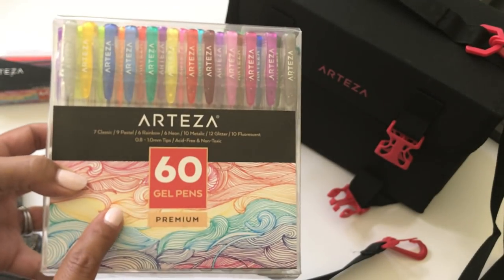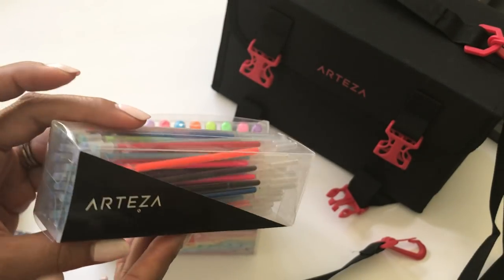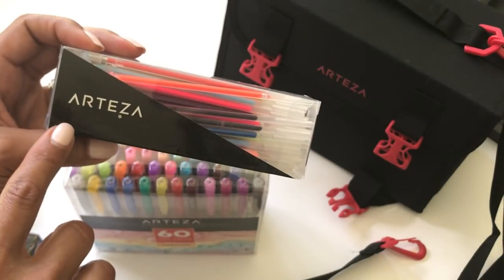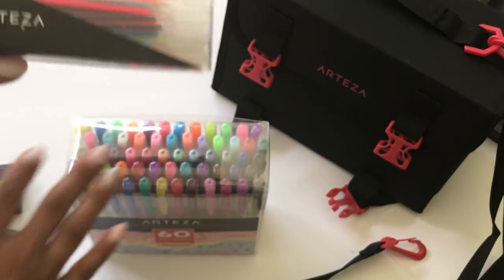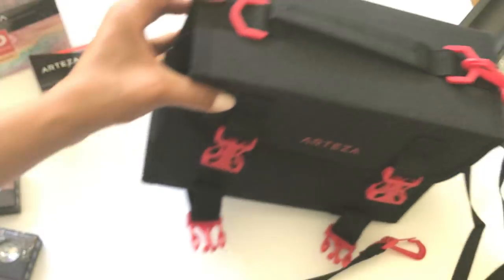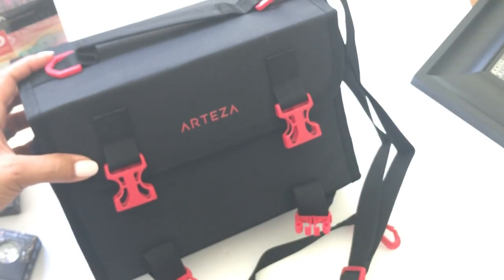Not only did they send the 60 gel pen set, they also sent the refills, which is awesome. They actually sell refills for the gel pens. And then I'm really excited to share with you this marker set right here — this is the Arteza 60 EverBlend art markers.